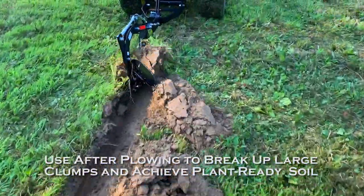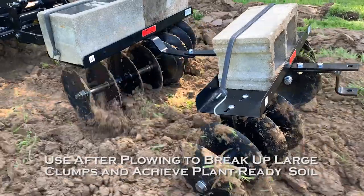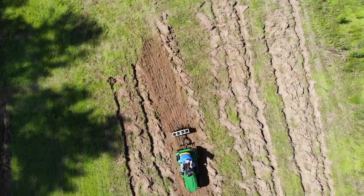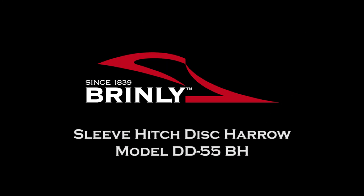After plowing, disking is a great way to break up large clods and clumps and achieve plant-ready soil. Disking your soil has never been easier with the Brinley Disc Harrow. Brinley, since 1839.